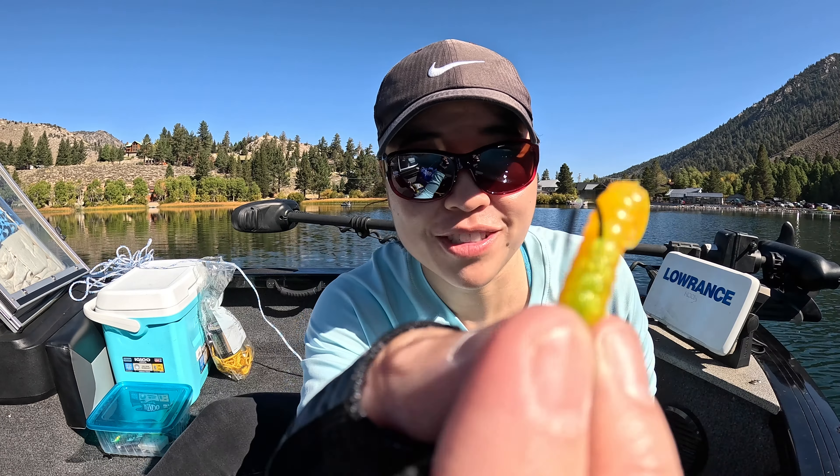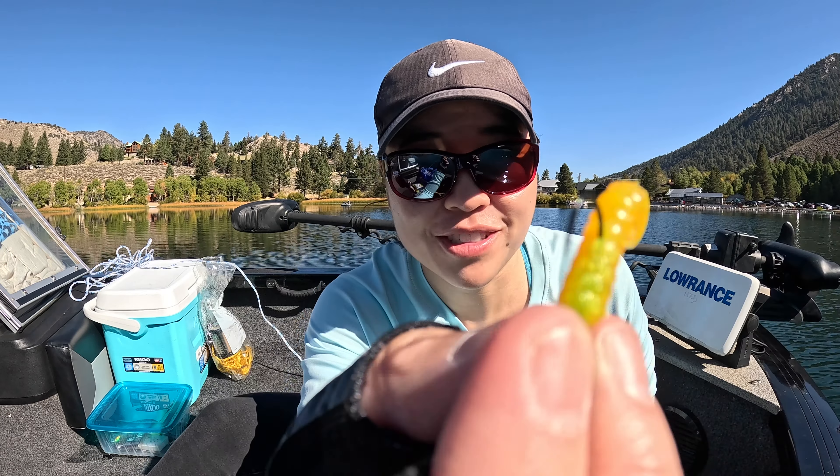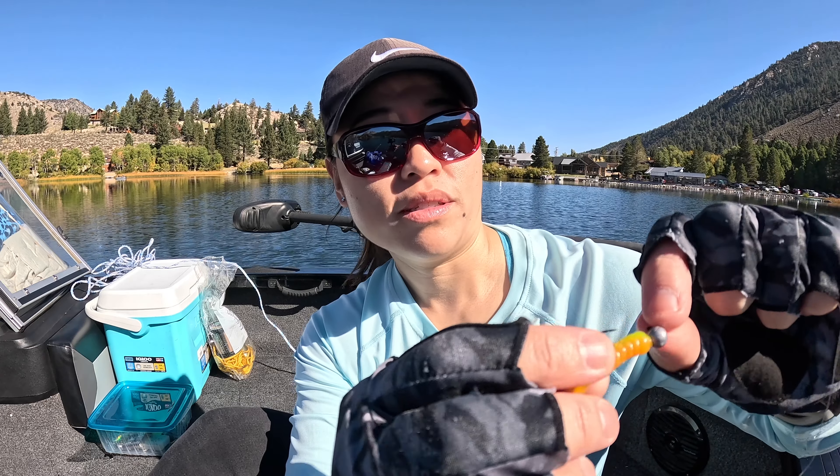So I'm going to be trying the Notorious Custom Jig — it'll be 1/16 ounce. I'm going to be trying the orange-yellow again, and I'm hoping that's what they want. If not, then I'm going to switch it out and try to figure out what they like. So yeah, let's see how we do.